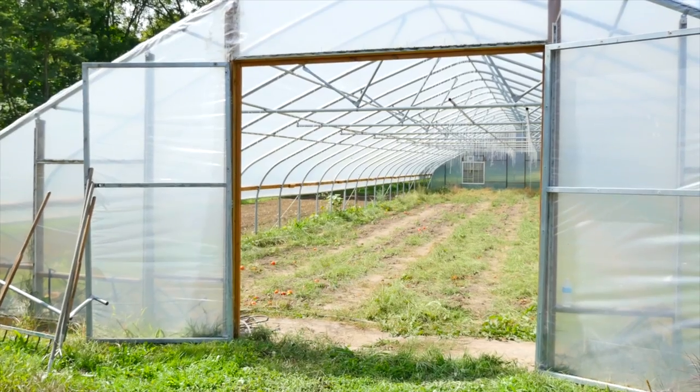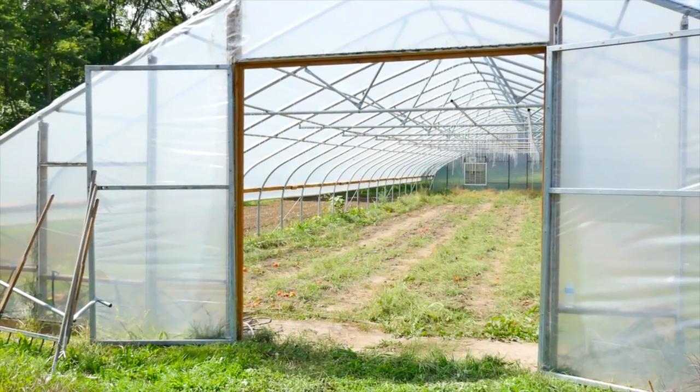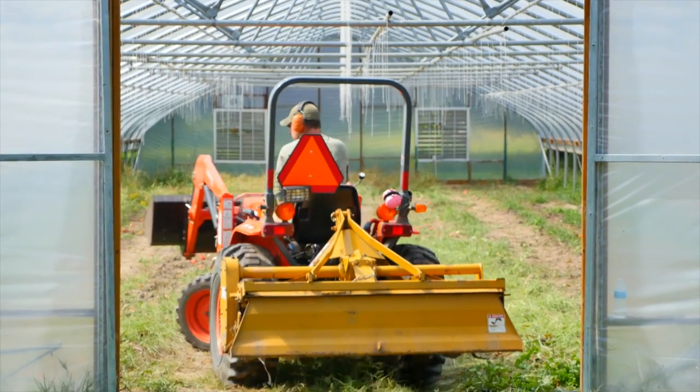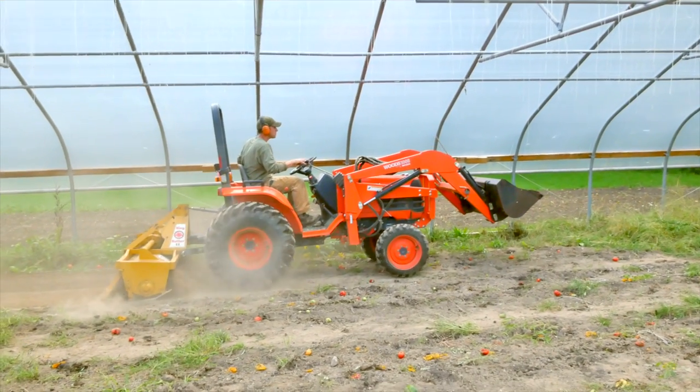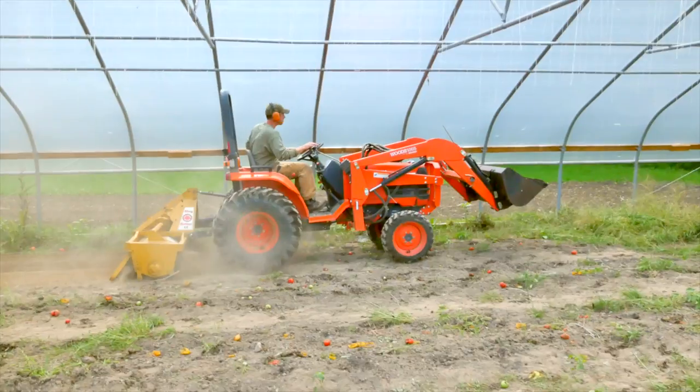It's fall now, mid-September, and we're ready to get things from warm season crops to cool season crops. We pulled them all out yesterday and we're coming in today to get everything tilled, prepped, and get crops planted as soon as possible. Our goal is to keep these houses full — a house that doesn't have anything in it isn't making us any money. The sooner we can get crops in after pulling crops out, the more profitable and the more product we'll have to sell.